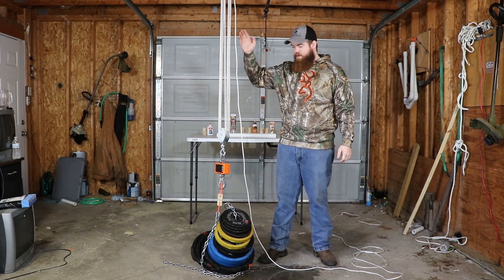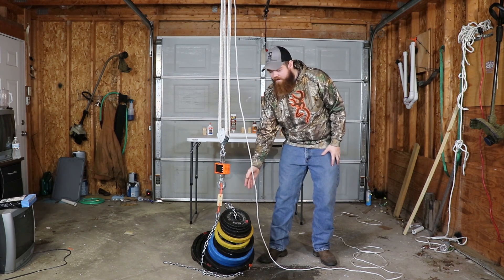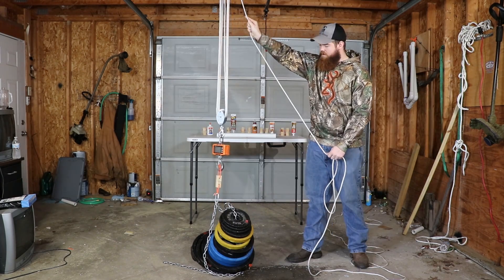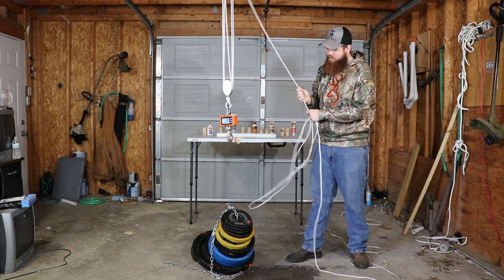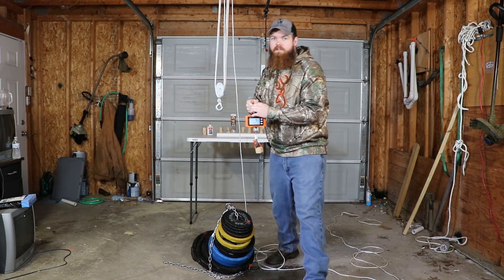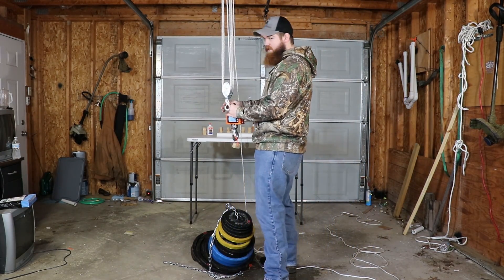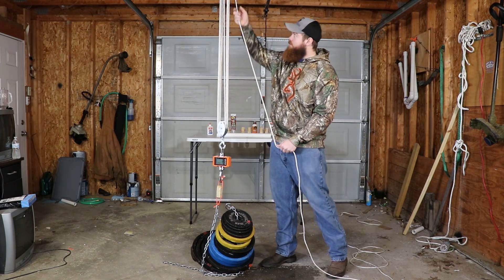I have everything hooked up — the hoist and the crane scale. I have our blocks right here and 350 pounds of weight. The first blocks we're going to be testing is the Elmer's glue that was not clamped. The unclamped Elmer's glue came in at 43 pounds. Honestly, a lot more than what I expected. And now for the Elmer's glue that was clamped. Let's see if it can beat 43 pounds.